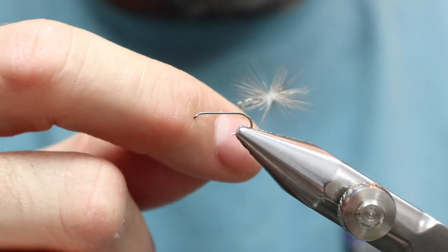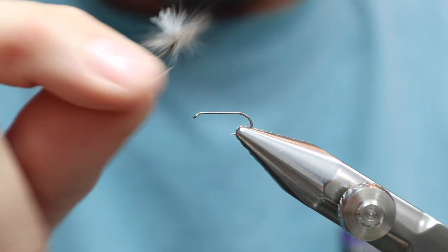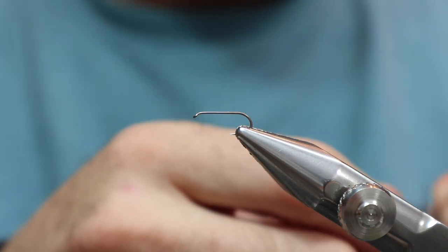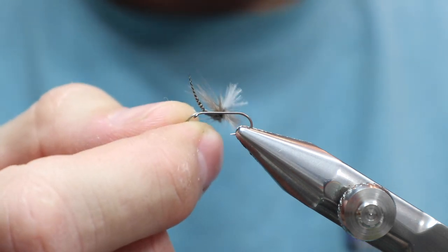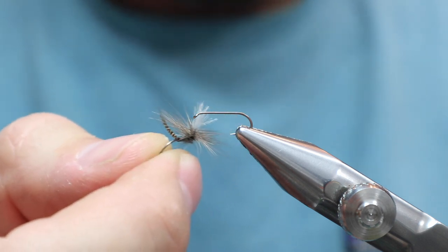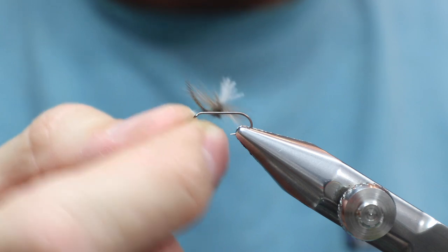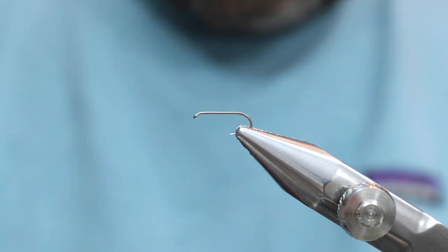The other day I was fishing a Parachute Quill Gordon and did pretty good with it. I only had one of them. It was on the rod, and I was looking at it and thinking: what is that tail made out of? I couldn't figure it out — I was fishing so I didn't concentrate much — but it kind of looked like bronze mallard. I don't have the fly anymore; you'll find out at the end of the video why. So we're going to tie this Quill Gordon parachute with bronze mallard as a tail.